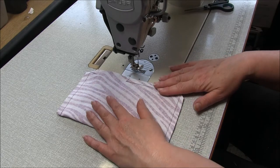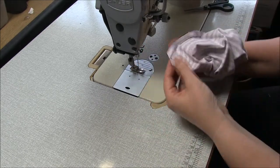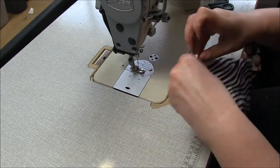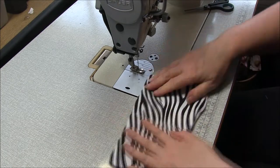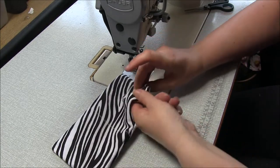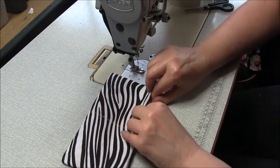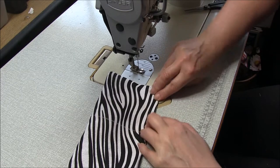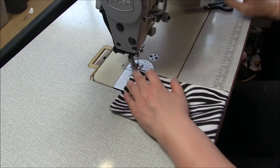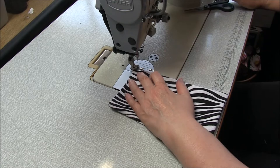Turn that through so we have wrong sides together. Once you have that done, make sure your corners are pushed out and then we're going to close that seam. We want to keep that seam allowance going at one centimeter, three-eighths of an inch - just fold that over and top-stitch it closed through the edge, stitching about two millimeters, an eighth of an inch, in from the edge. Don't forget to back-tack.